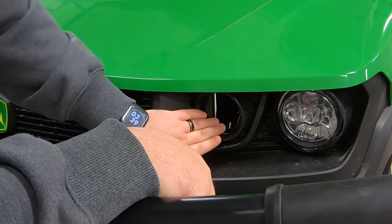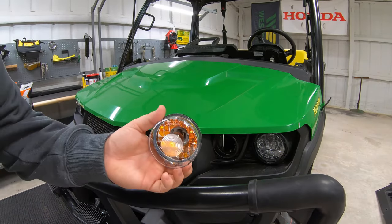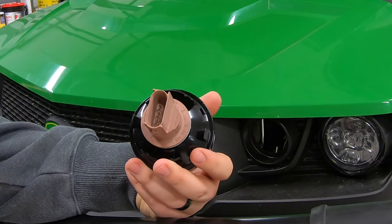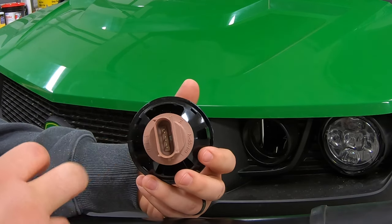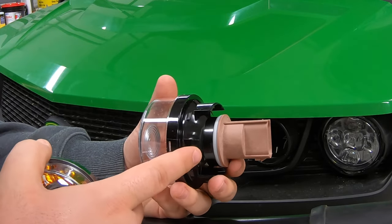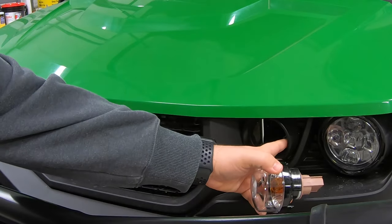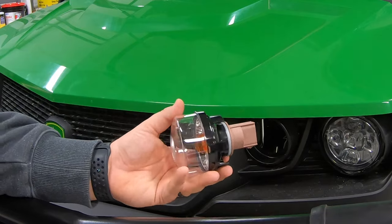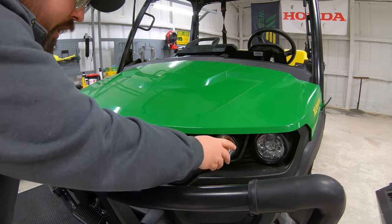Just like that we've got one out — make sure to do that on both sides. Next we'll go in with our turn signal. What you're looking for is a plug on the back side — it's a three-prong plug that matches what we have on this turn signal. You'll also notice a couple of clips on either side of the light that need to match up with two notches on either side of the opening. Go in with the light until you feel those clips click into place.